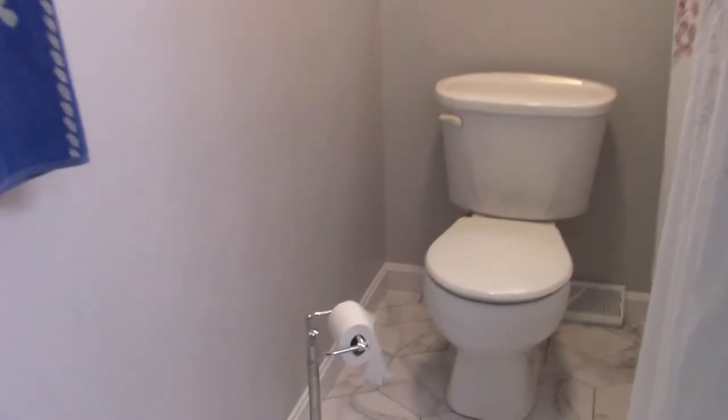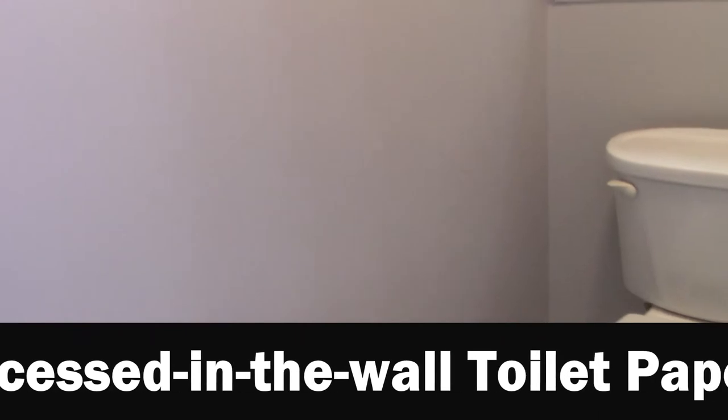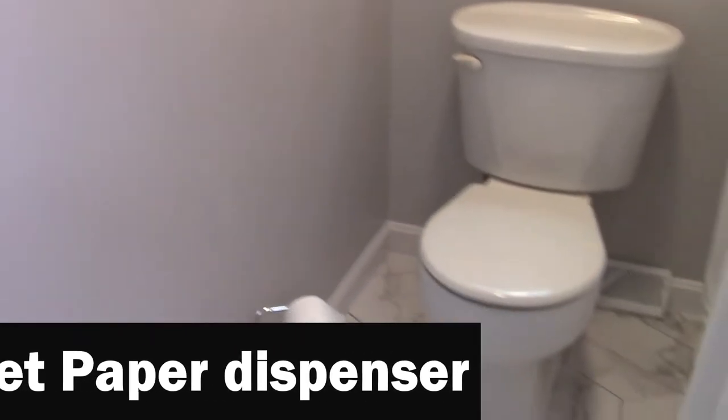Today's project is we are going to install together a recessed in-the-wall toilet paper dispenser.